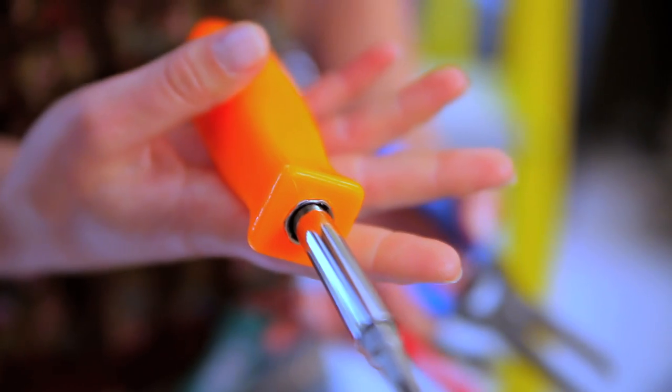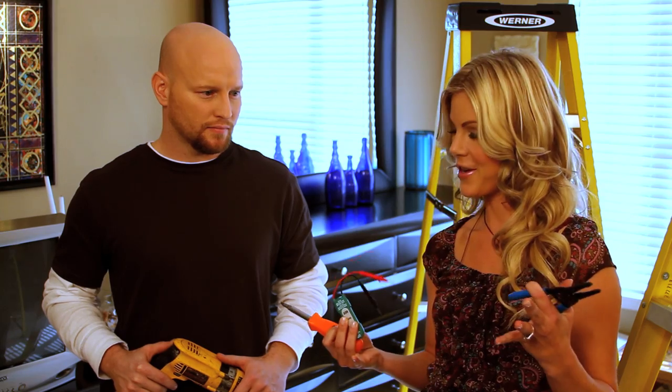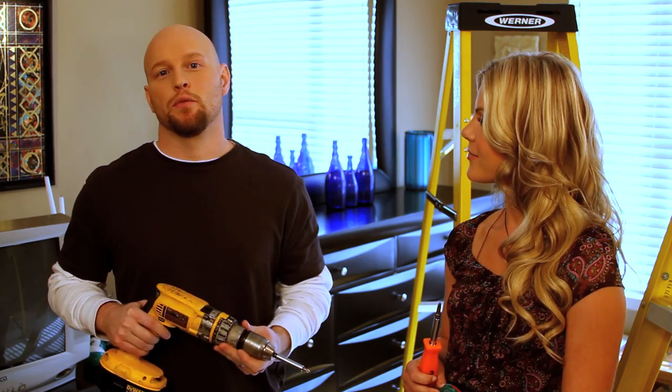A screwdriver — just a regular screwdriver — a voltage tester, and a wire stripper. That's all you need. And if you want to go a little bit bigger, you can get a drill and use a drill, but you don't need them.